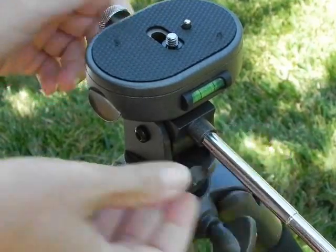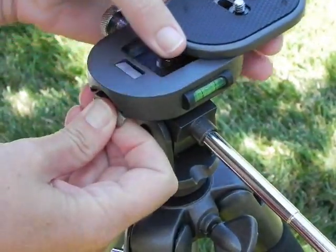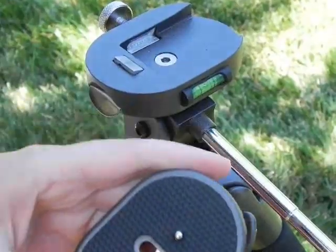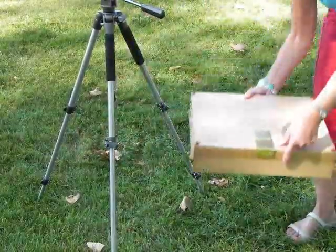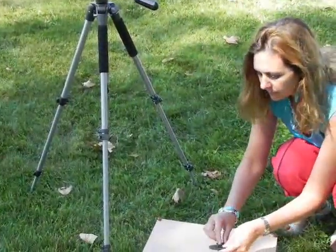Loosen the pan head knob by turning counter clockwise, depress the snap lock lever and remove the quick release plate from the tripod platform. This plate will now be mounted onto the easel box.